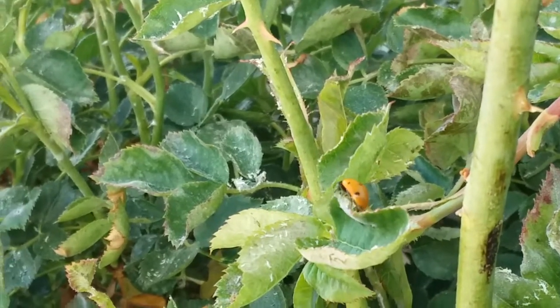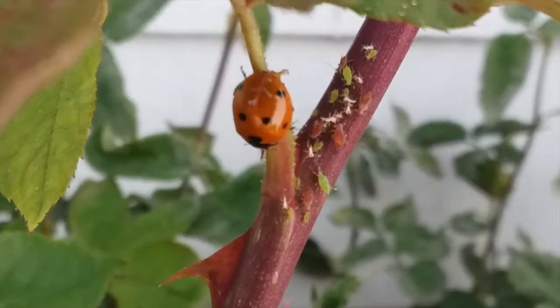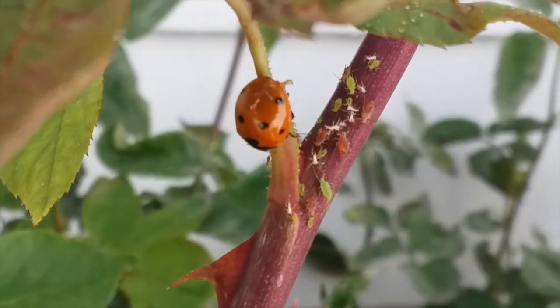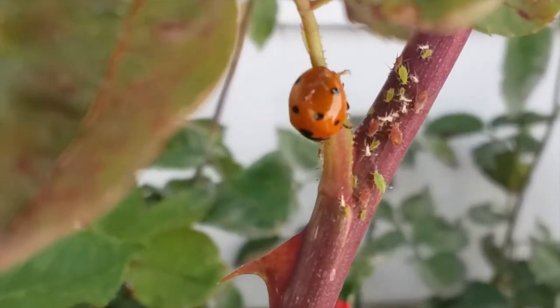When ladybugs are threatened they will secrete an oily liquid that doesn't taste good. Some predators of ladybugs include birds, frogs, and spiders. Ladybugs typically live two to three years, and over their lifetime they will eat up to 5,000 insects.